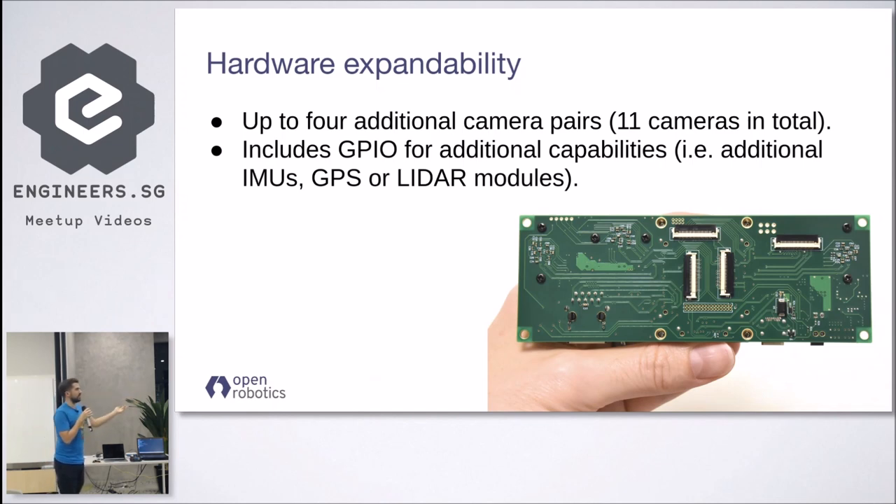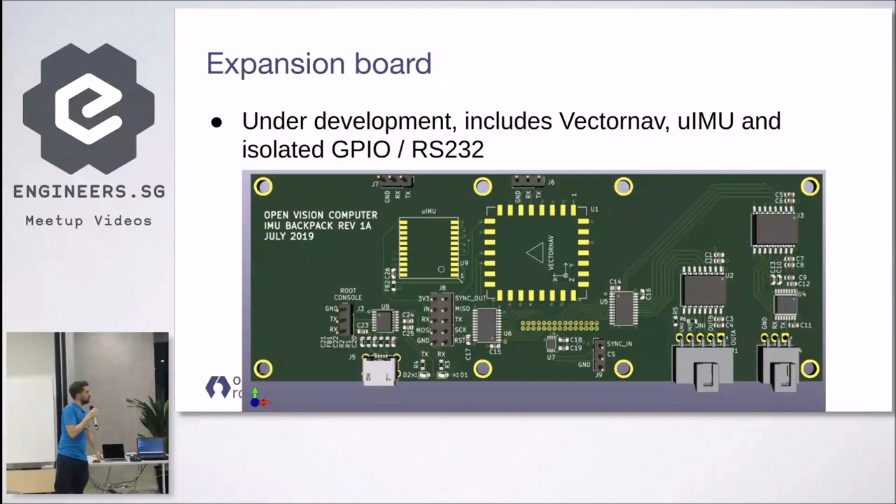We also added normal GPIO. This is an example of an expansion board you can design with the GPIO — it has more fancy sensors like the VectorNav or a serial console, basically every kind of peripheral you would need for your specific application. For a drone application, they wanted a better quality IMU for navigation, RS-232 to connect to the GPS, and connectivity for a LIDAR. It was a very simple design and easy to get working compared to the main board.